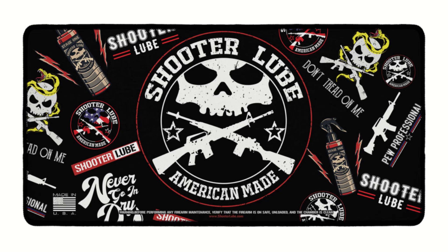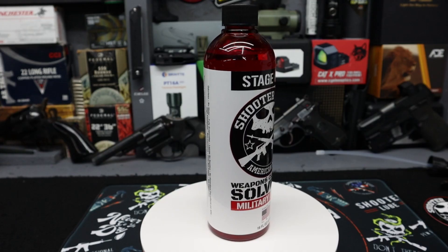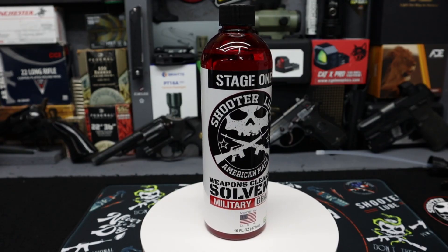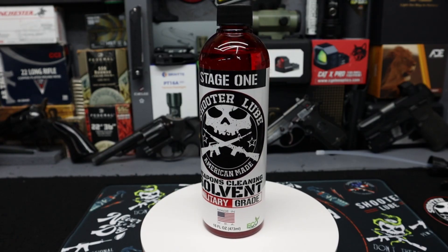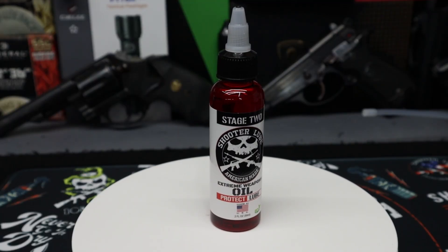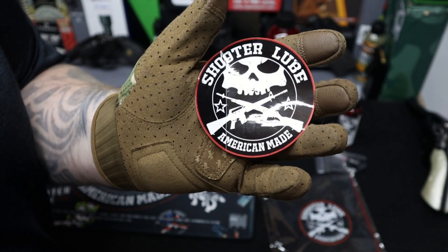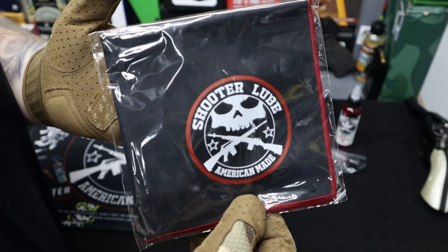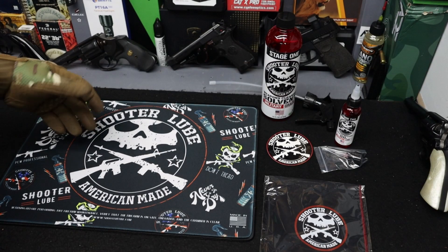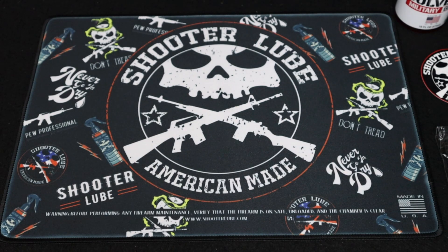Big shout out to Shooter Lube for sending out some of their awesome weapon cleaning solution. We've got the Stage 1 and Stage 2 lube. We've got the 16 ounce bottle with the sprayer, and then the smaller bottle of lube has a needler kit for getting into those hard to reach areas. They also sent out this sweet sticker, a gun cleaning cloth — really nice quality — and this handgun cleaning mat, which is freaking sweet. It's got all the logos and stuff on there. Made in USA.